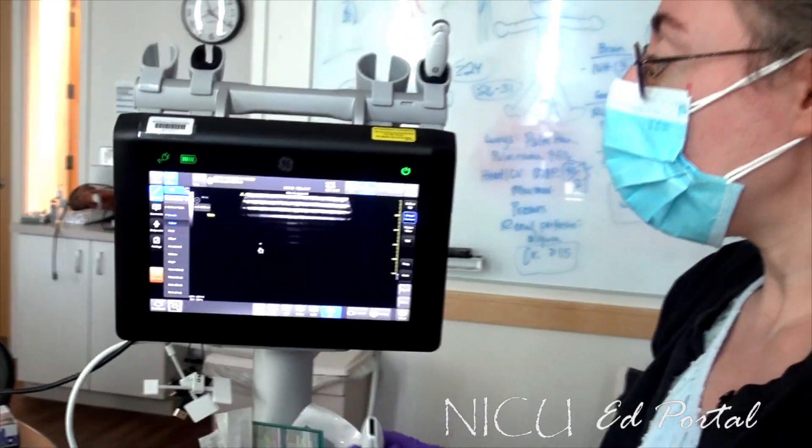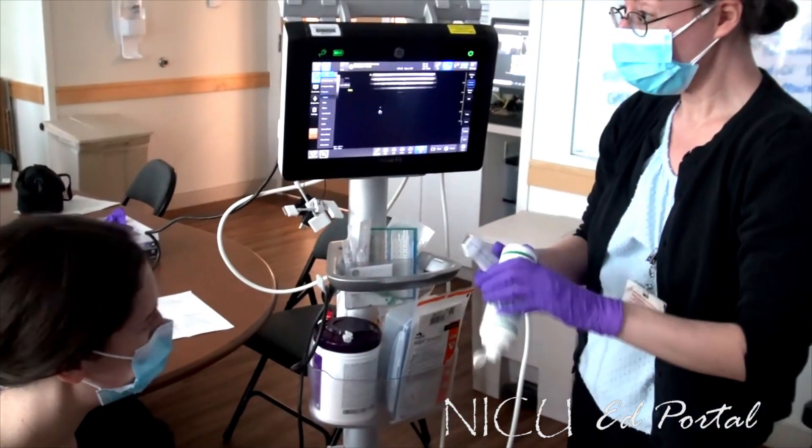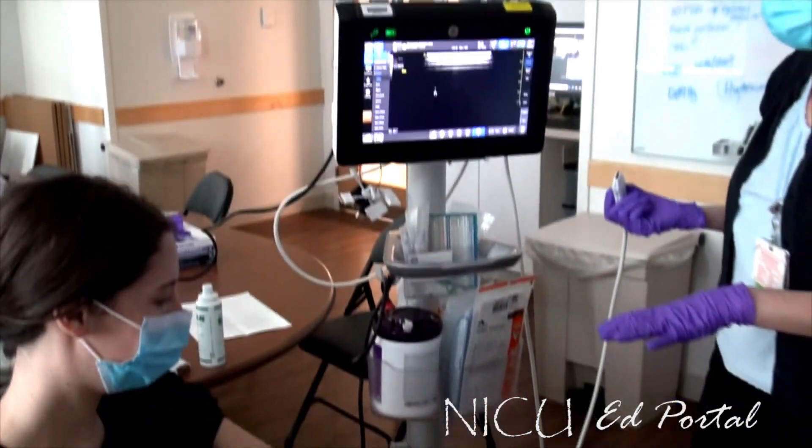Does anybody want to be our model patient? All right, so we're going to use plenty of gel to make sure we get rid of that air. We've verified that we have the correct patient.